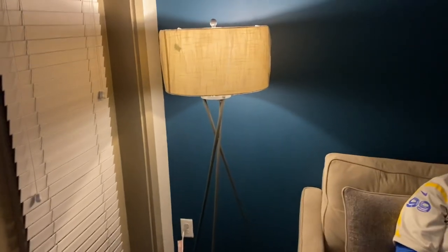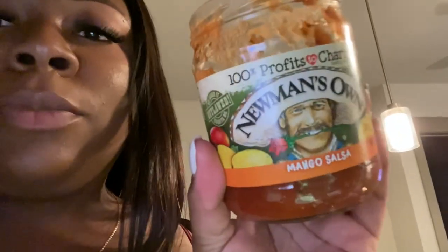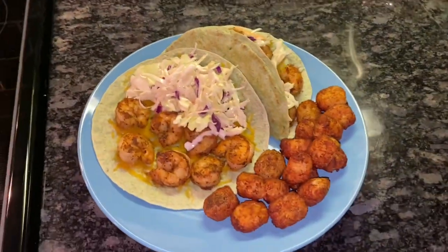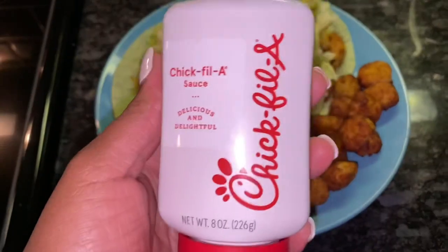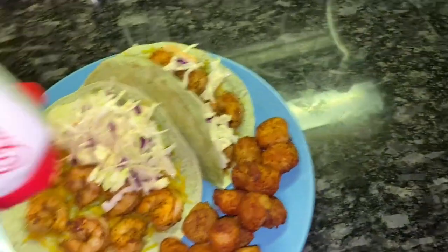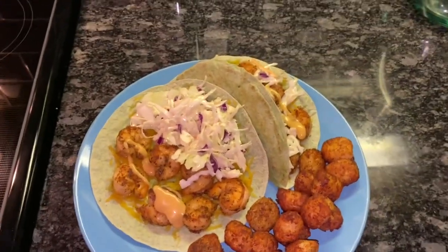Babe took it upon himself to return my lamp and get a different one — I actually like this one better because it's a bigger space filler for the room. I'm just getting home and I'm about to make us some shrimp tacos. I cannot stop eating these caramel sea salt macadamias — they're so good. Bon appétit, babe.